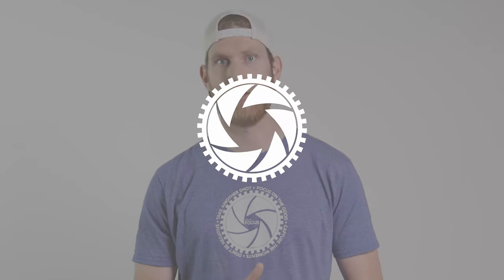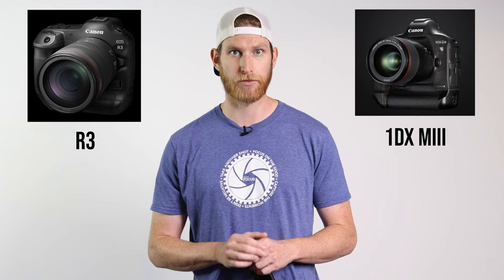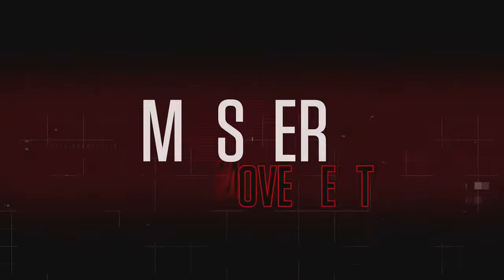We don't know a ton about the EOS R3, as Canon hasn't released a lot of the official specifications for that camera. But what we do know is that it's going to have a pro style body similar to that of the 1DX Mark III. We also know that the camera has a full frame stacked sensor, which according to Canon is supposed to give it faster readout times as well as improved rolling shutter performance.